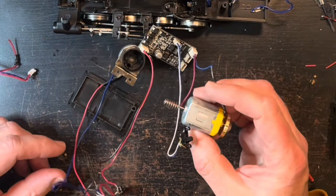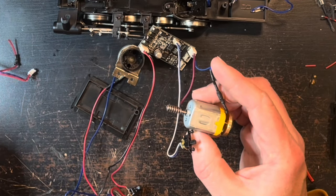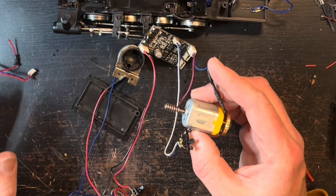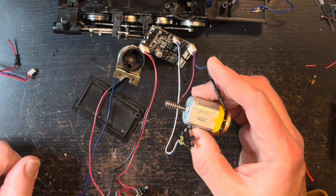I got the new motor. First thing I did was go over to my DC transformer and see if it worked. As soon as I hit it with power, it was working. Fantastic. Already a step ahead.